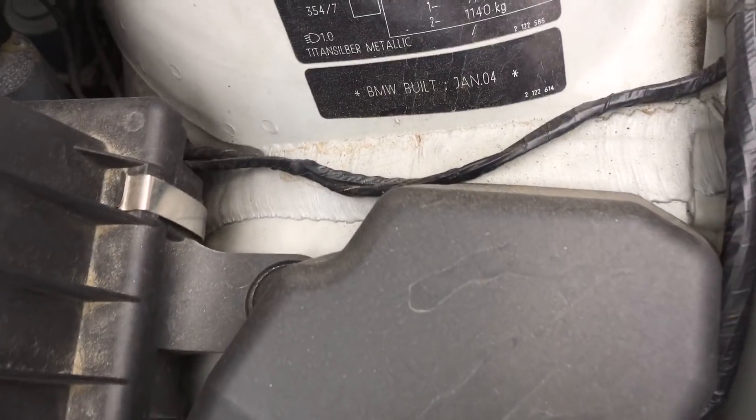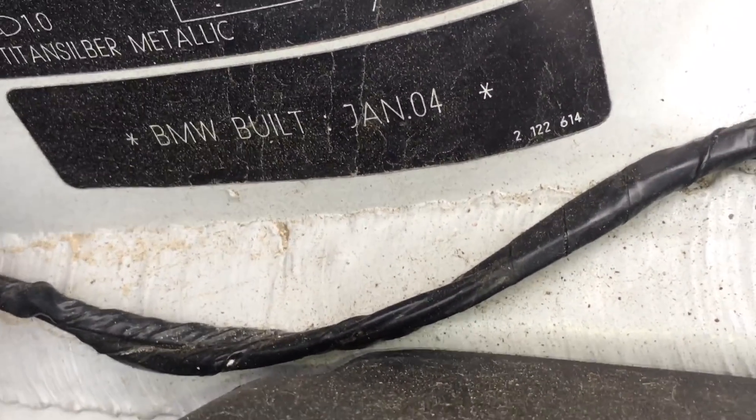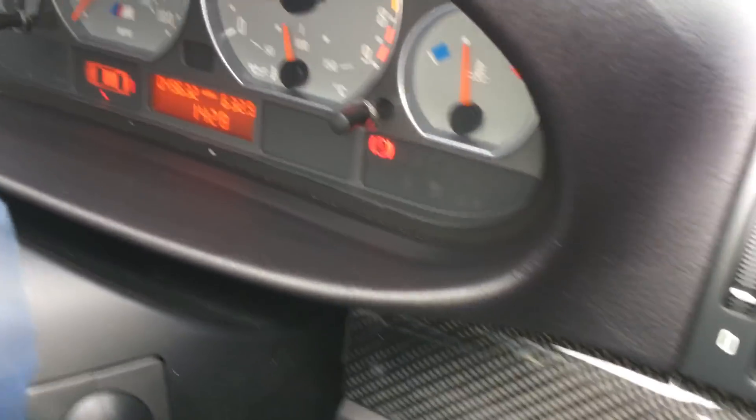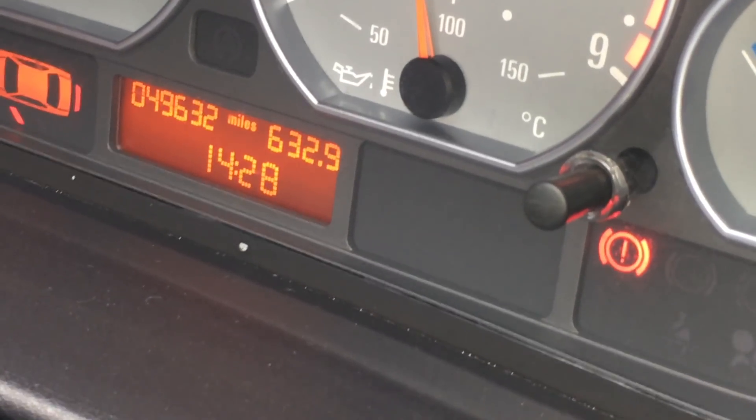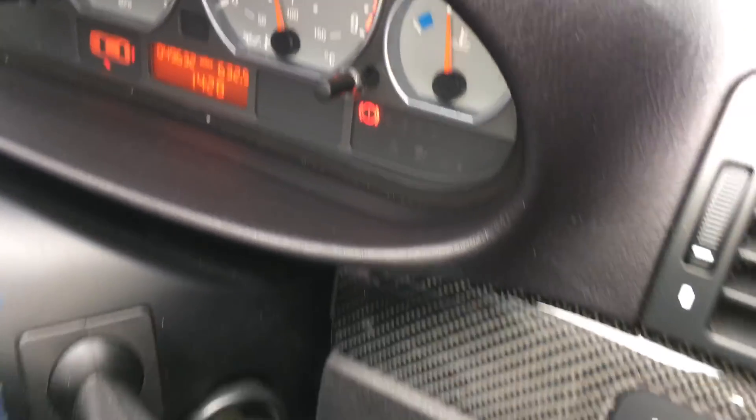We'll just walk round the front of the car. This car is a January 2004 with 49,000 miles on, so very low mileage really for the year.